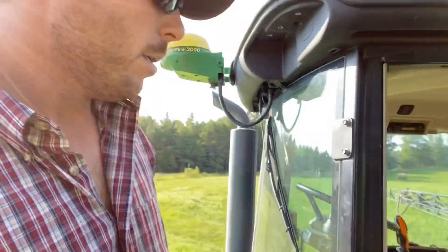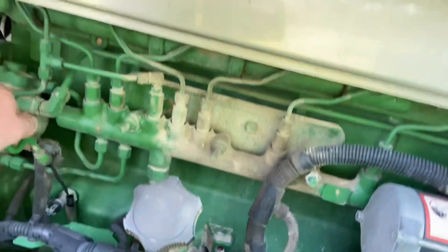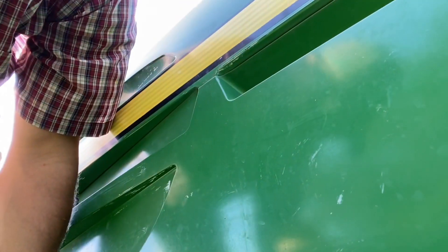Good morning. About to get back to spraying. Going to check the engine oil real quick. It could use a cork, but it'll make it over there to the fuel truck.